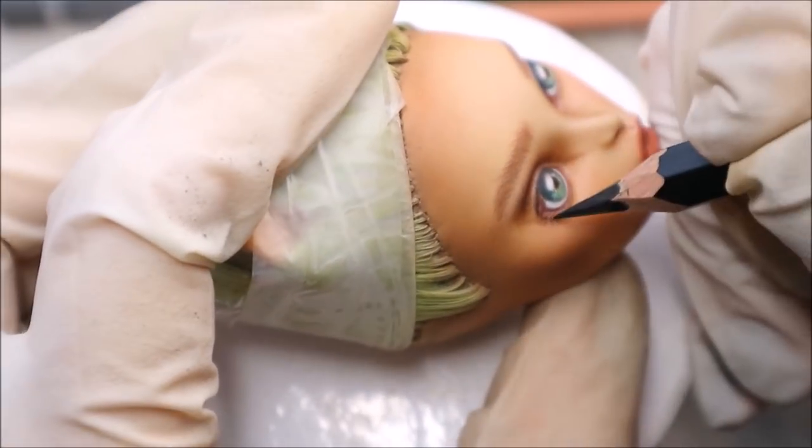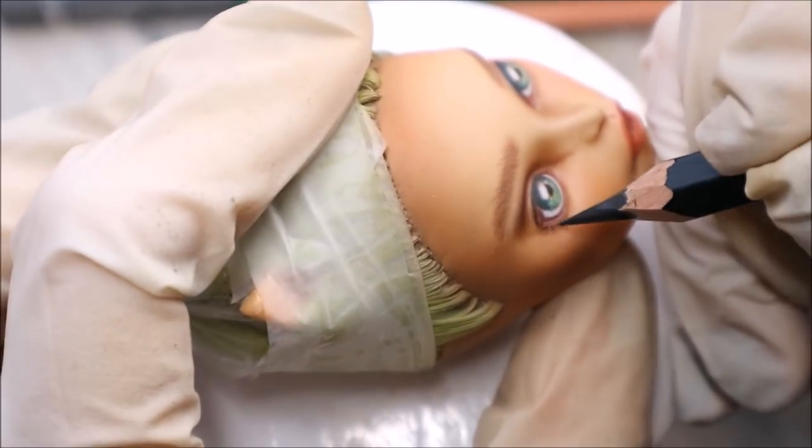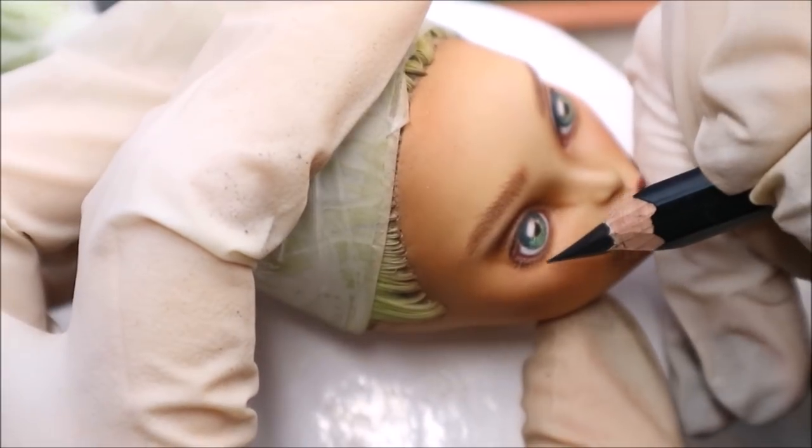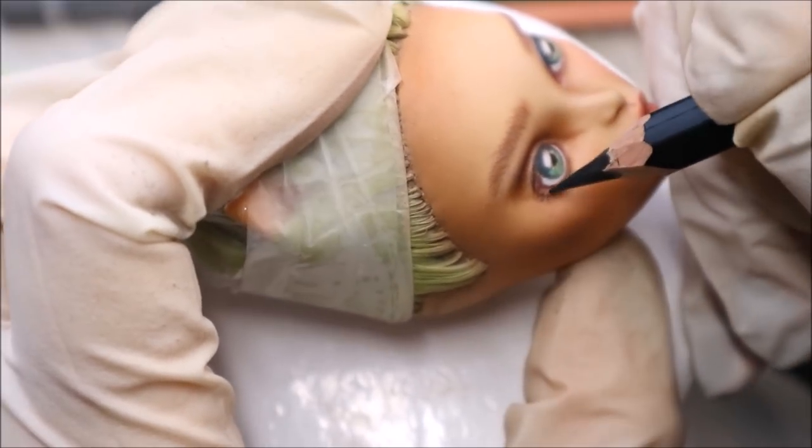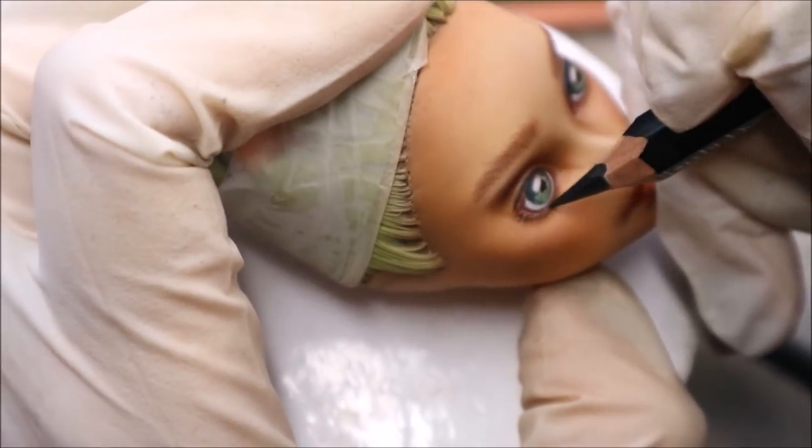And now it's black pencil time. I draw the bottom eyelashes, trying to make them not that thick and massive like it was before, and I also add a reflection of the upper lashes to her eyes.